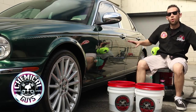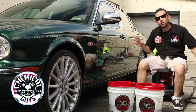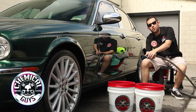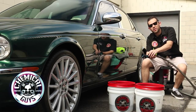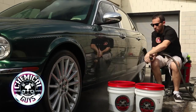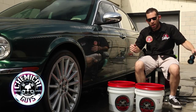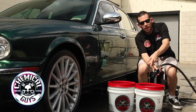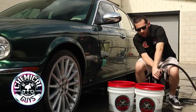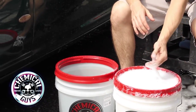First, I'm going to rinse off the surface. We're going to demonstrate the 2 Bucket Method on just the door, but we'll wash the whole vehicle the same way afterward. Go ahead and rinse down the surface — I have one of our brand new fire hose ultimate nozzles, CNC machined, giving a nice smooth stream. Now that the surface is rinsed off and all the dirt and debris removed, it's ready to be washed. I'm going to use the fire hose nozzle to agitate the suds on the high setting to get a nice lather. We've got nice bubbles and our suds ready to go.